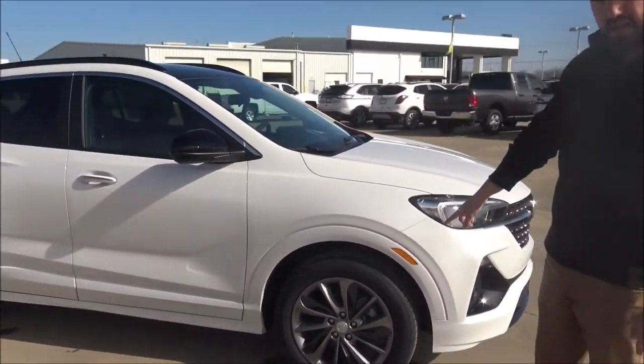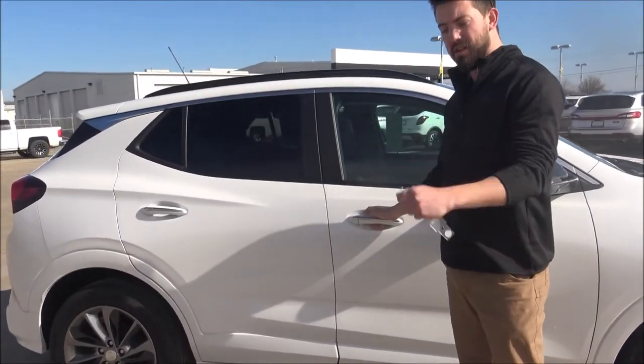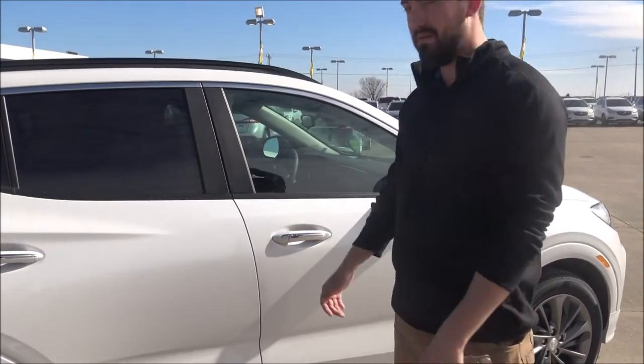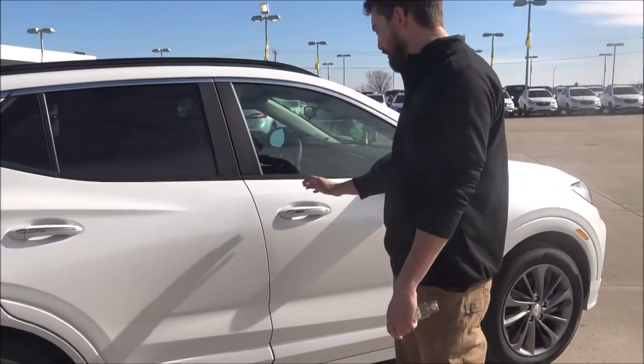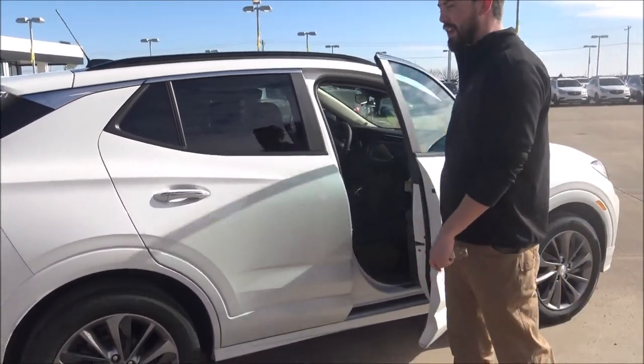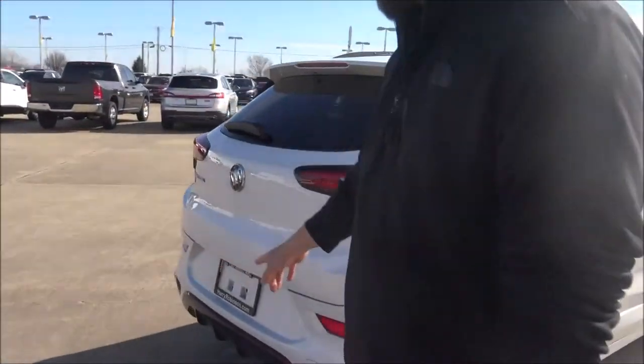Coming around to this side, everything on this vehicle is paint-to-match, including the wheels. It also has passive entry, so as long as your key is in your pocket or purse, all you have to do is lock it, walk away, and when you come back and grab the door handle, it's open — that easy. You never have to mess with the key or get it out.